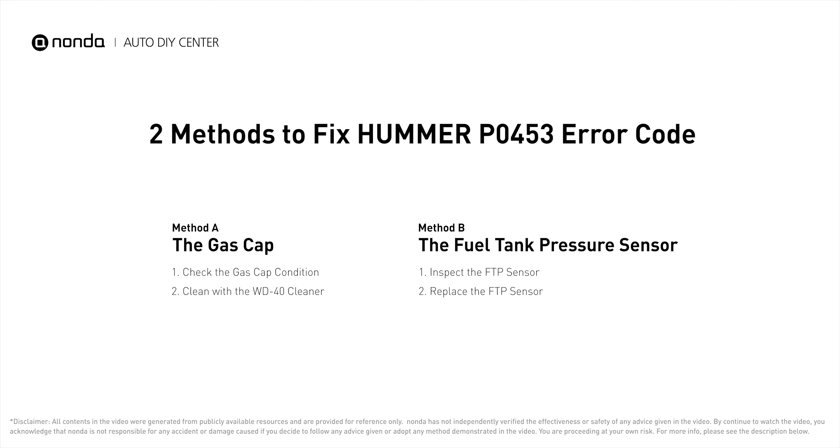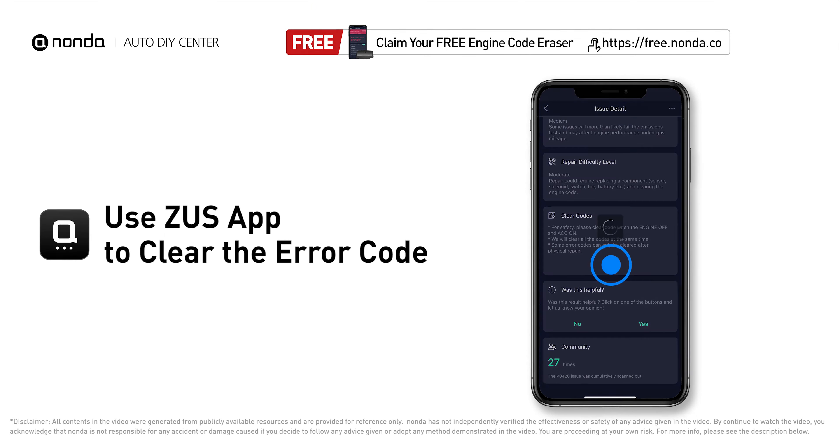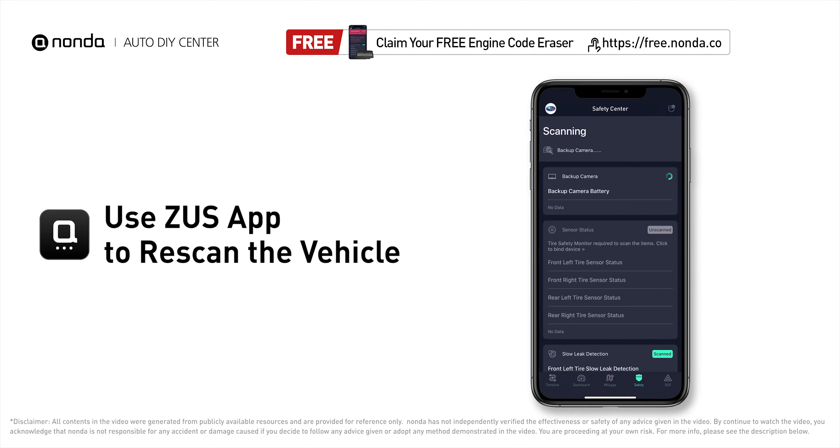So here are two of the most practical solutions to fix Hummer's P0453 error code. After the repair, you can use the Zeus app to clear the error code, and tap the rescan button one more time to make sure everything is fine with your vehicle.